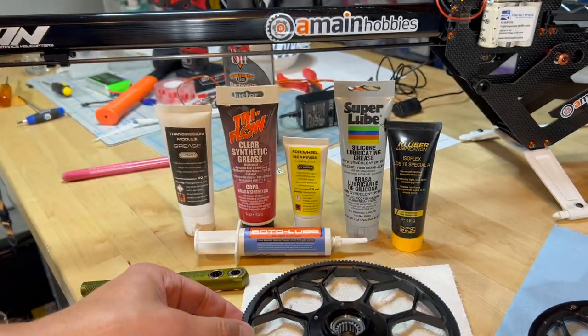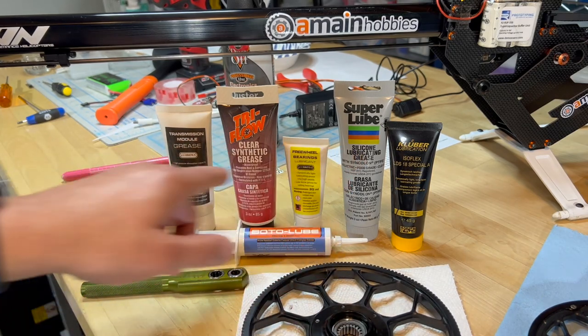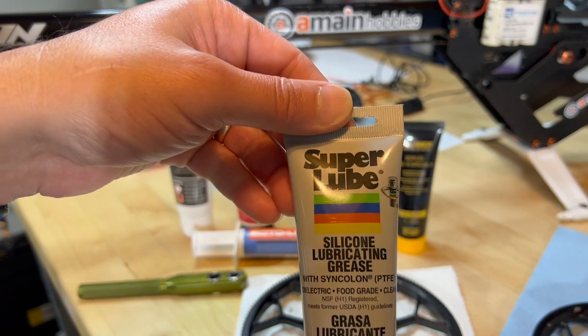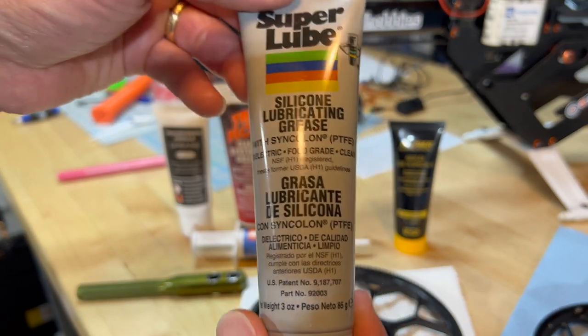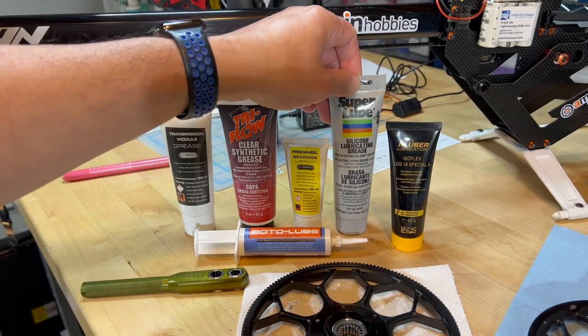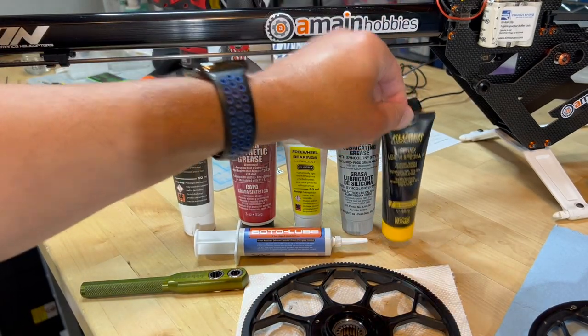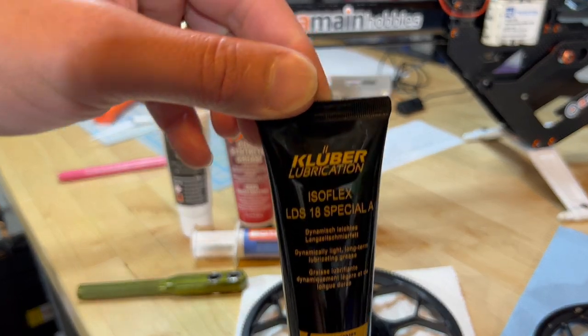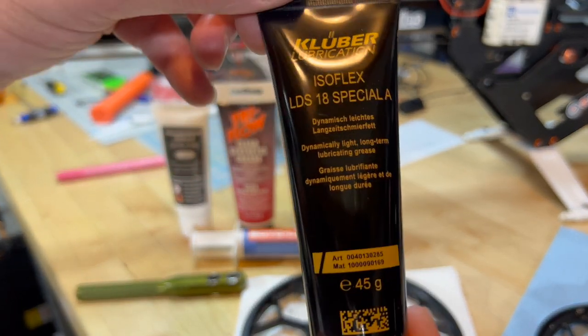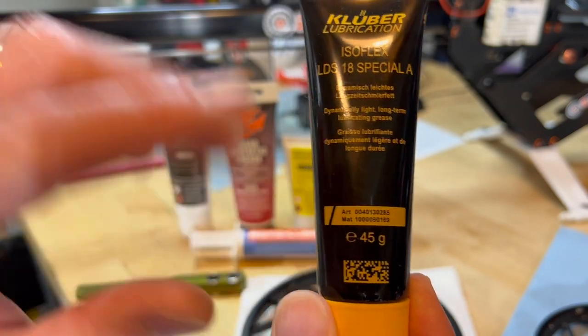In this case, there are a whole bunch of greases that can be used. I believe a lot of people like to use Super Lube — it has great results and it's pretty inexpensive grease. However, Augie recommended that I use this grease, which is $50 for a 45-gram tube.